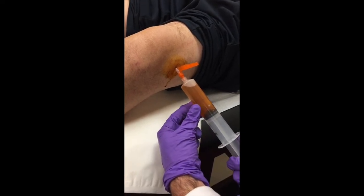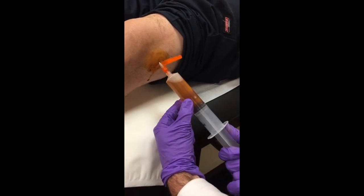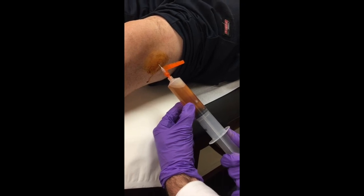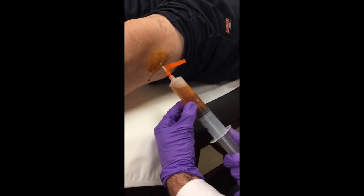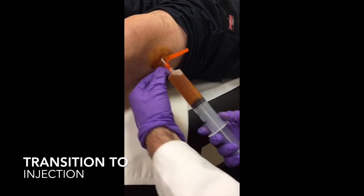I'm going to create constant pressure with my right hand pulling the syringe back, slowly pull the needle back, and see if I can get a flash of fluid. There's our flash — so now we'll proceed.